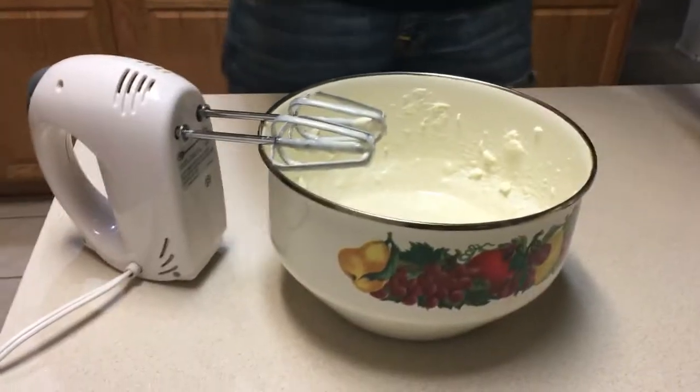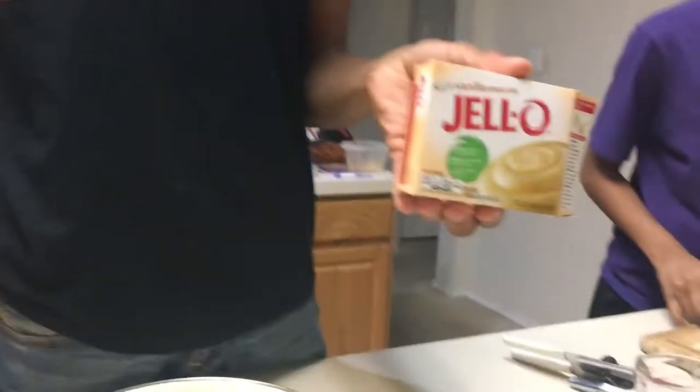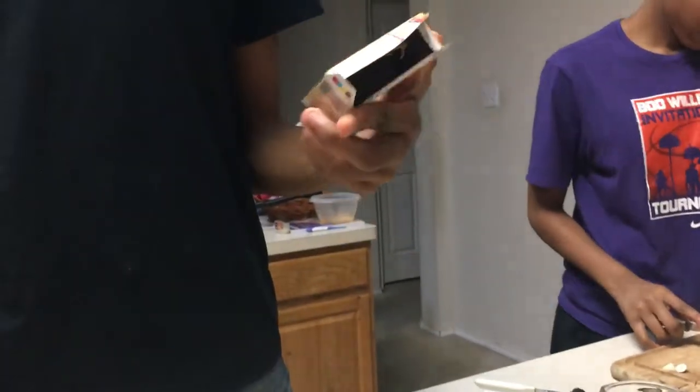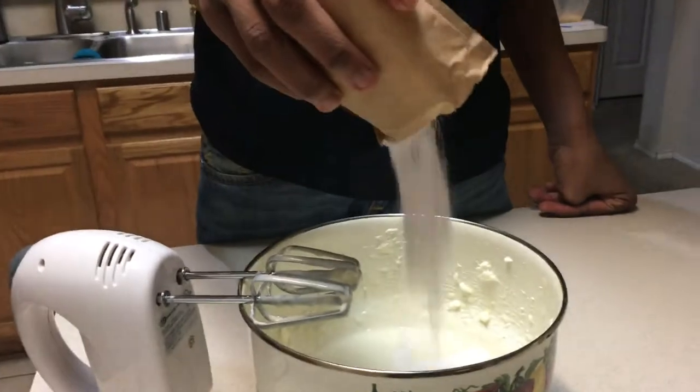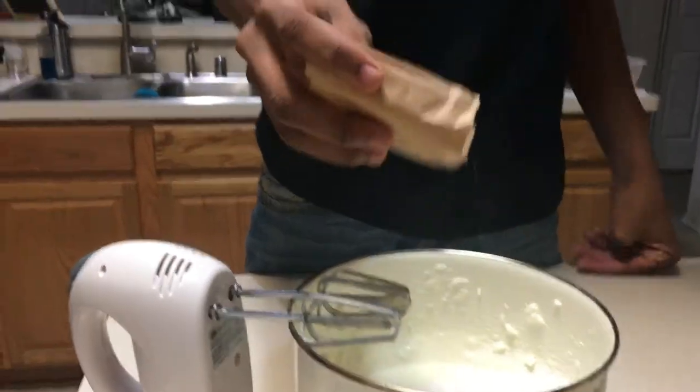So now we're going to take our Jell-O mix, our instant vanilla pudding mix. Make sure you get that — this is about a six and a half cup serving package. You're going to pour it right in.